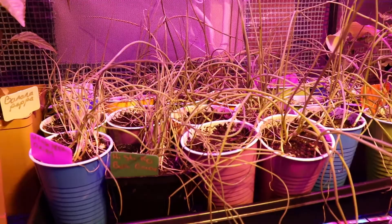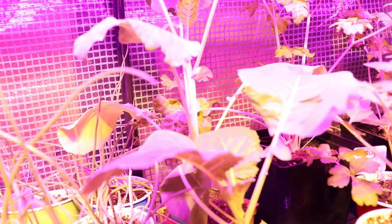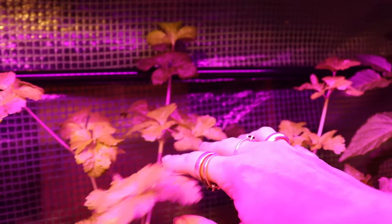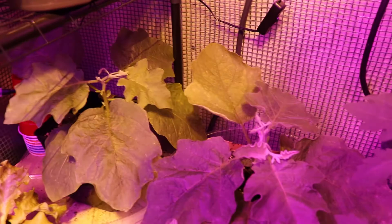The onions are about to go outside. They've been doing good getting hardened off. The lettuces have really taken to getting hardened off — they're just all over the place. The broccolis are not really liking it; it's a little too cold for them, but they're surviving. Celeries are doing really good. Eggplants are doing okay. Sweet Williams back there are still alive, which is amazing. Some more eggplants.